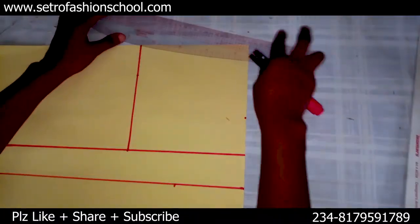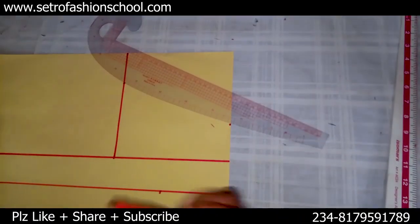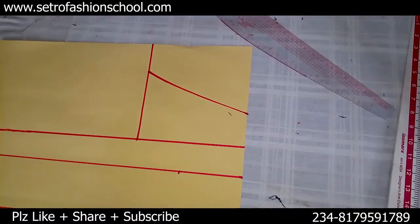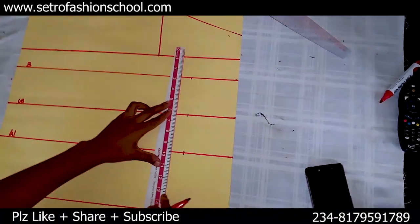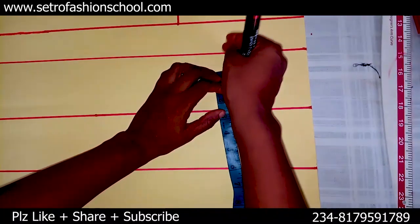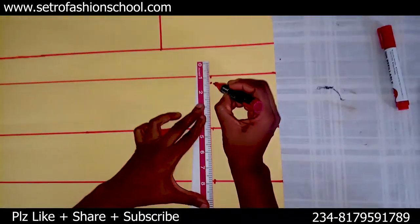If you want a straight neckline you can do that, and I told you about the sweetheart — you just do your sweetheart like so. But this is just a curved neckline, whatever you prefer. Now we're going to go to drawing out the normal darts. Drawing out the normal darts is easy. You can start from your bust line, but if you don't want it to be so prominent on the boards, you can come down by half an inch or one inch from the bust line.